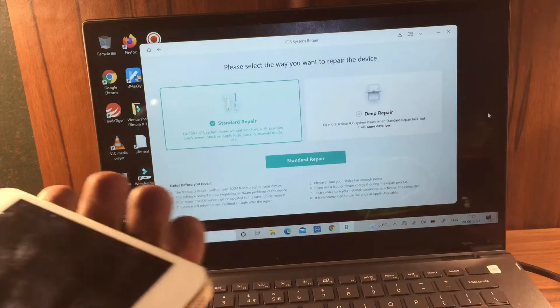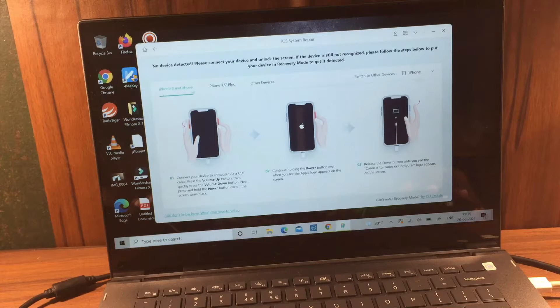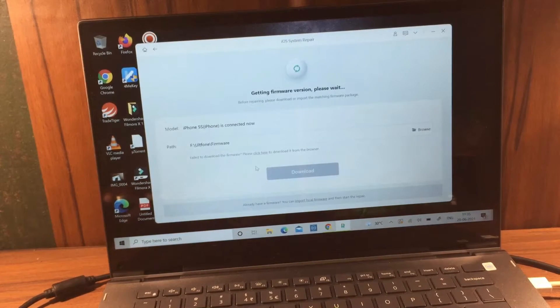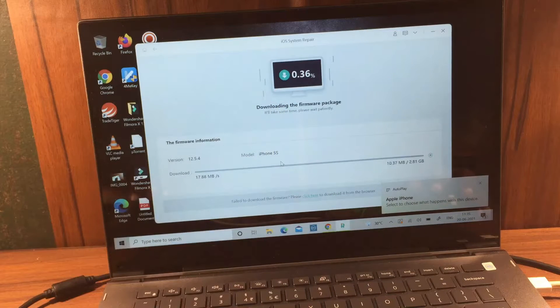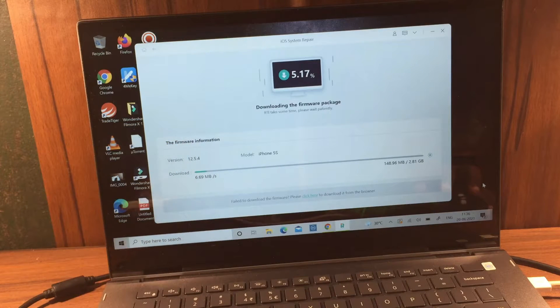For that, you just need the cable that comes with the phone. Simply connect it to the phone, plug it in, and click on Start Standard Repair. It's showing iPhone 7 — whatever device is connected, connect your PC. It's connected. I tried to connect and there it is — I just got the iOS Apple logo on my phone.